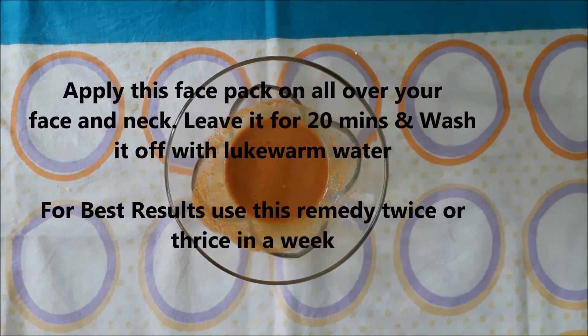Now you have to apply this mixture all over your face and leave it for 20 minutes, then wash it off with lukewarm water. For best results, use this remedy twice or thrice in a week and you will definitely see a difference in your skin tone.